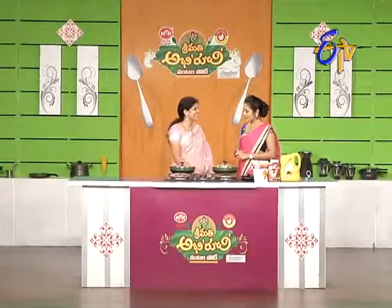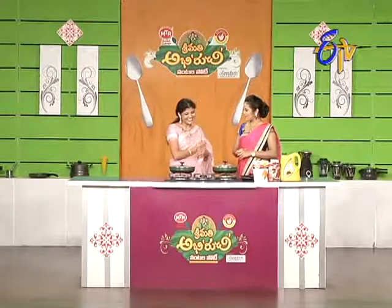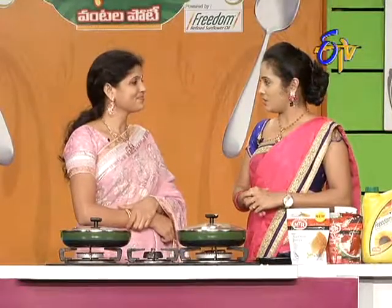Sridevi Garu, are you ready to eat? Are you prepared for the semi-finals? No tension? No tension. Very good. So, what recipe do you have to select? Pessaretto Beerakai Kura. Okay, all the best. Thank you.